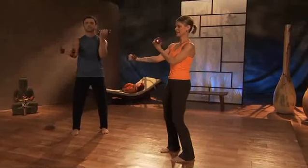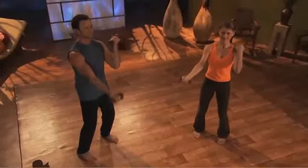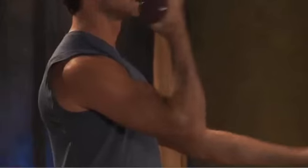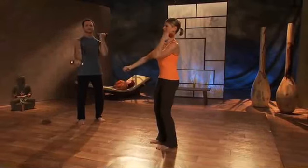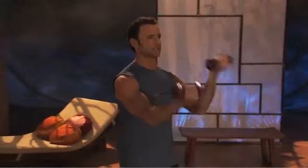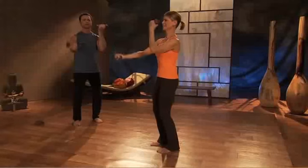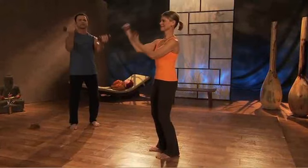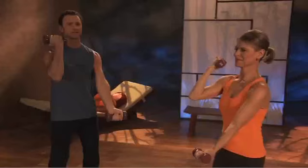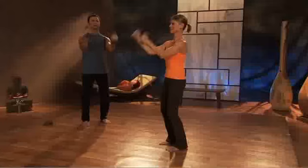Now we take the arms up and we start the front of the arm work — bicep curls. We're alternating for about 30 repetitions. Same posture: shoulders pressing down, knees are soft, abdominal muscles pulling in, feet hips-width apart. We're breathing, feeling full range of motion. It's important here not to swing the weight, but to just move the arms and feel resistance in both directions. Equal breathing — inhale, exhale. Trying to keep the rest of the body still, and this is where the core muscles really come into play to hold the torso in position.